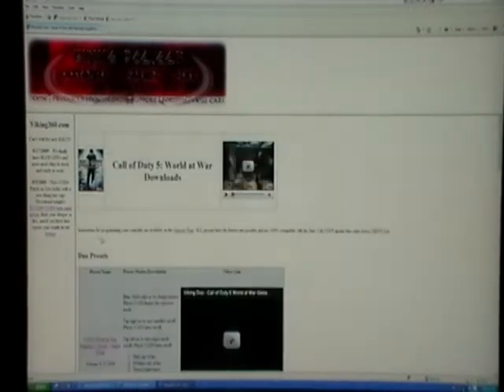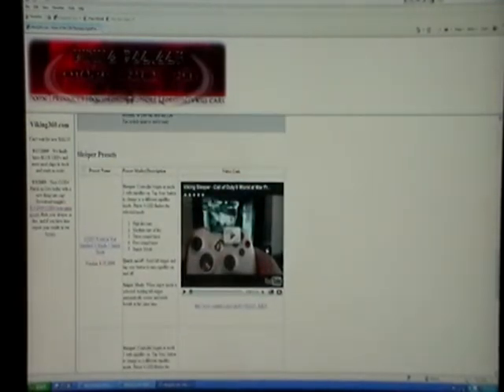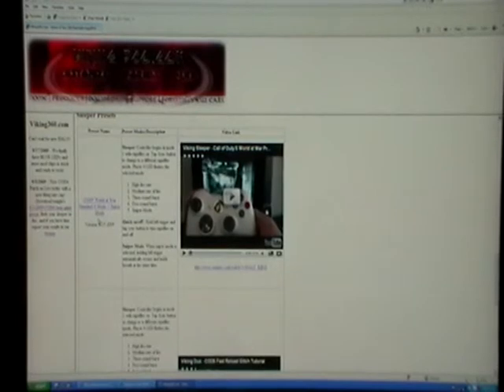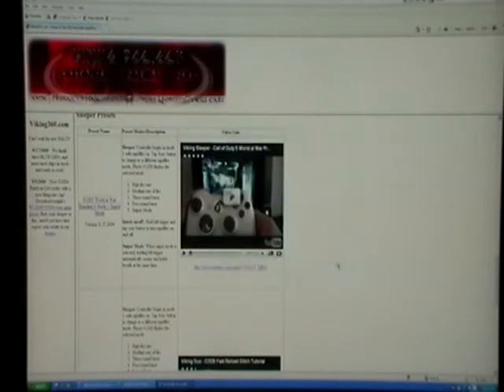Hit up the downloads page and pick the game that you want to program your controller. I'm going to go with COD5 here, and make sure to pick a sleeper preset as we're programming a sleeper. Right-click on the file that you want to get, save as, and go ahead and put it on your desktop so you can find it easier.